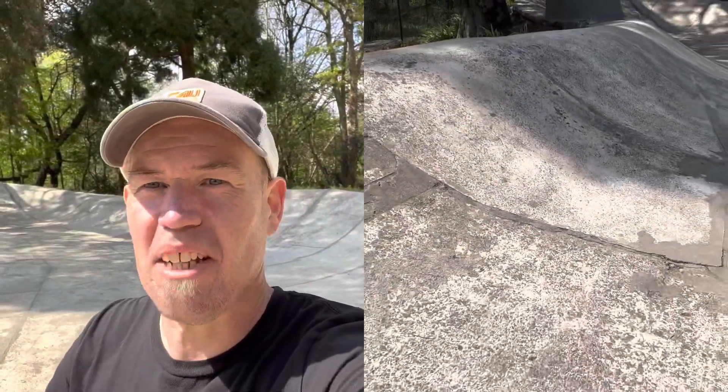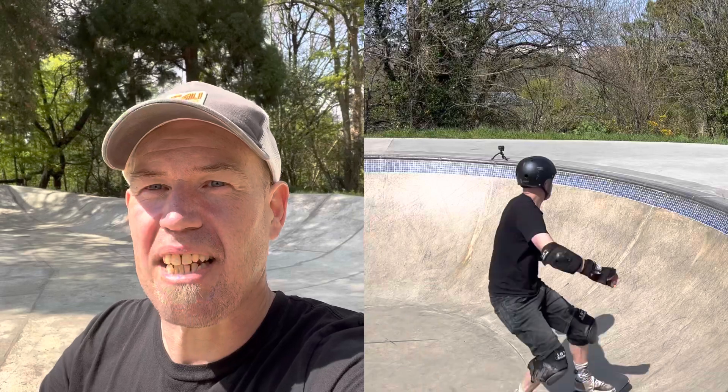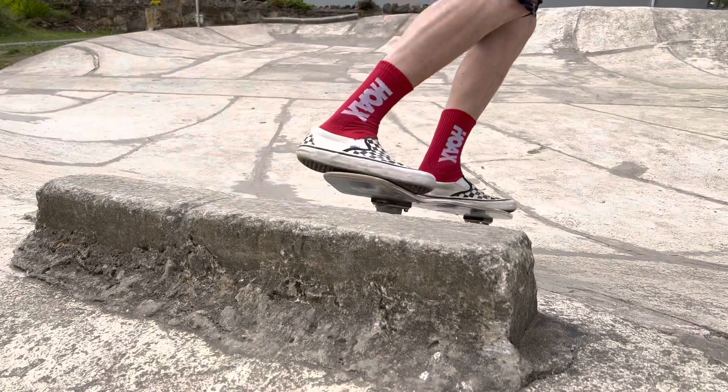I can't wait to give it a go. I'm mildly terrified by how rough this concrete is — it's like sandpaper — so probably don't want to come off. Yesterday I had my biggest slam of the year so far, so I'm going to pop my helmet on and not take any chances.